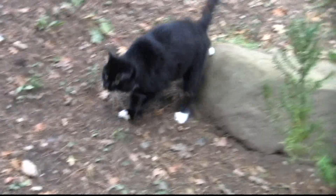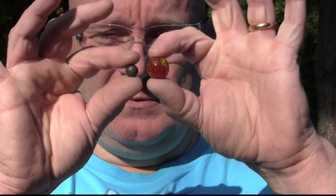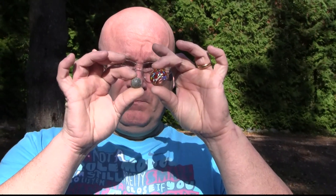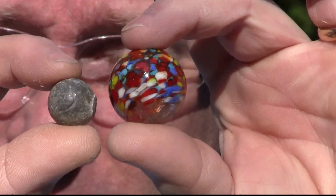Let me show you the ammo first. Here we have a beautiful 20mm marble and it weighs as much as this little lead ball here — it's a .45 caliber lead ball. As you see it's much bigger but the material is much less dense. This is a 25mm marble and in comparison we have this .54 caliber lead ball, which is just a little lighter. Then we have the very big 30mm one, compared to a 90mm lead ball which is about the same weight.